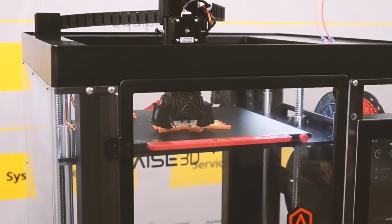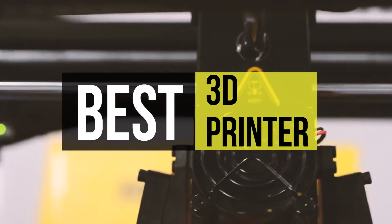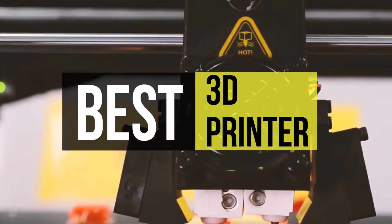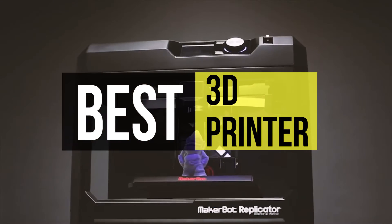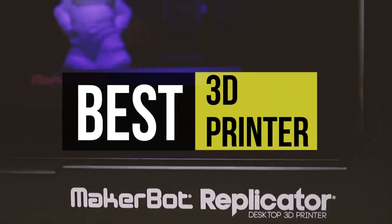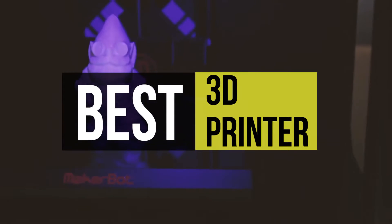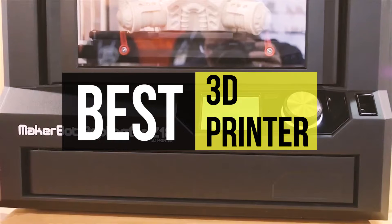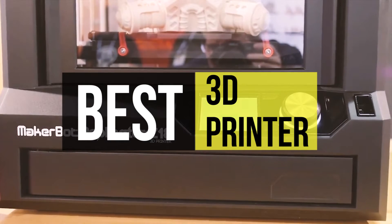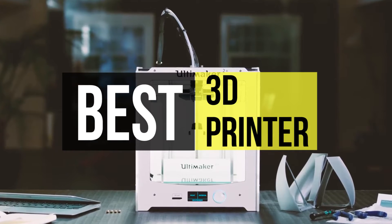3D printers have come a long way in the past few years, and many hobbyists use them to make action figures, print out replacement parts from valves to screws and nuts. Picking out the right 3D printer is not necessarily an easy task — there are many options available, which can be overwhelming if you're not sure what to look for. If you're interested in buying one, we can help you with some of the best in the business.